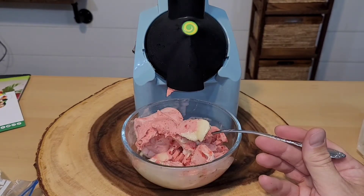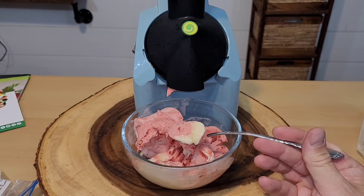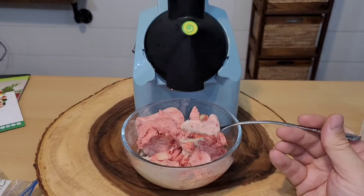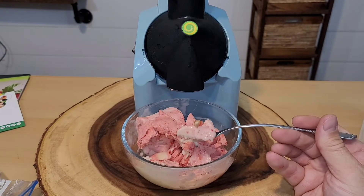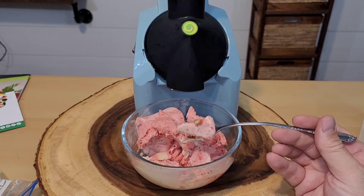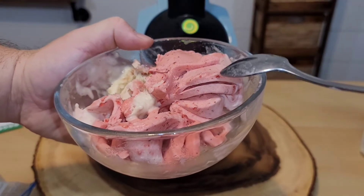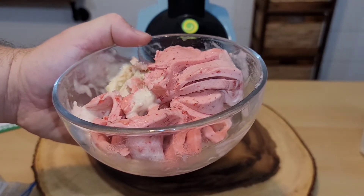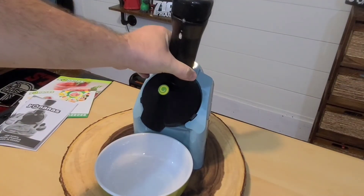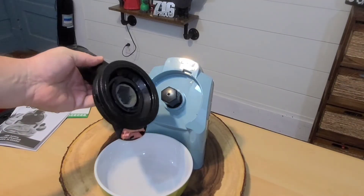Let's get a first taste test. I'm going to get some bananas and strawberries together. I wanted to give you a close-up view of that frozen treat. I will say the first bite was absolutely amazing. I'm a little more partial to the strawberry than the banana, but together they are delicious. If you're looking for a nice sweet treat without a lot of sugar and really just fruit, this is actually pretty impressive.